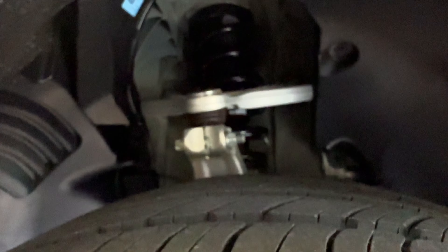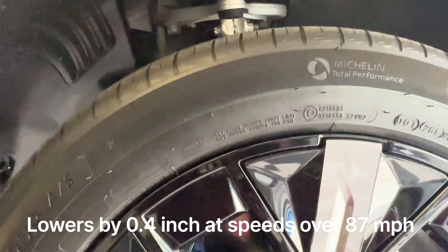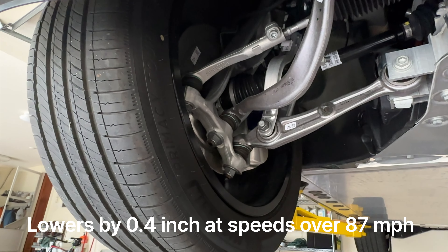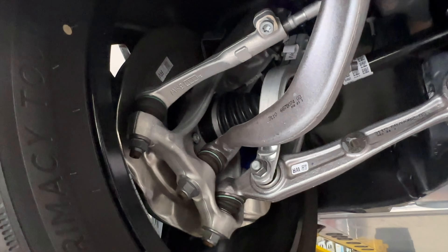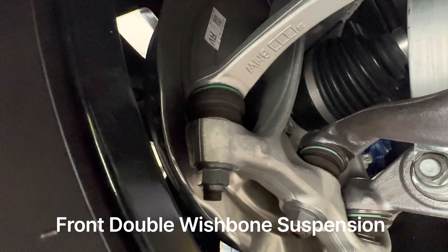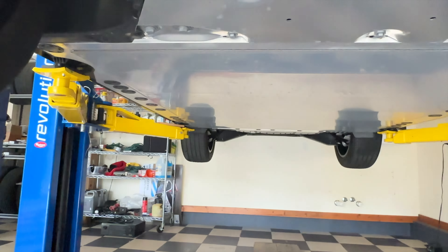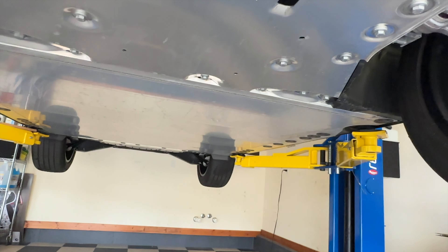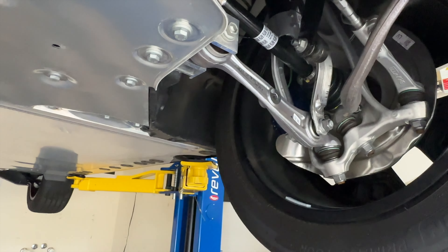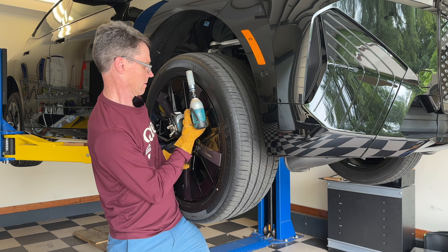BMW does use an air suspension on this car, and in the front they have a double wishbone. Up in here are vented four-piston 348-millimeter front discs. On the back they have 345-millimeter discs. Out of curiosity, I'm going to pull one of these wheels off to get a better view.